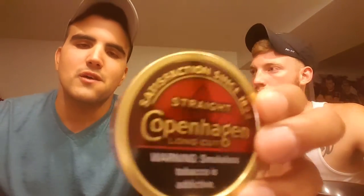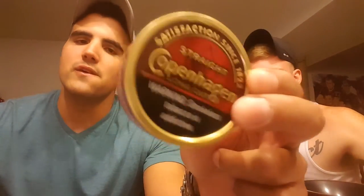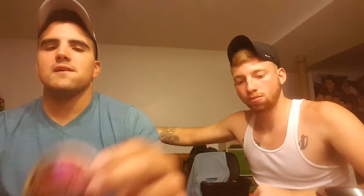I will do this again — this is my everyday dip. If you guys haven't tried it, try it. I freaking love this dip; it feels amazing. Anthony, good thoughts? Yeah, same. Straight and Wintergreen are by far my favorites, but I still have a variety. I'm probably going to stick to Copenhagen because nothing's better than Copenhagen, 100% American — you don't get better than that.